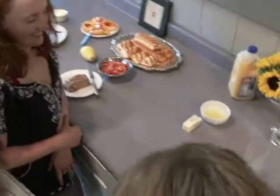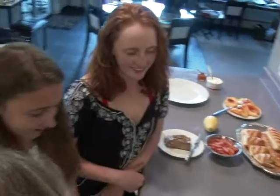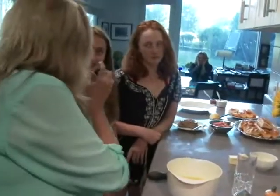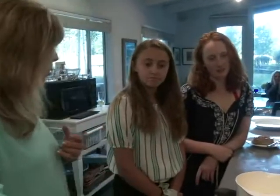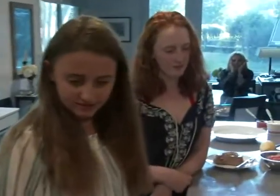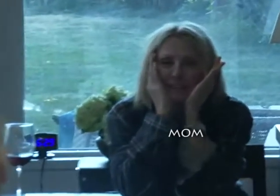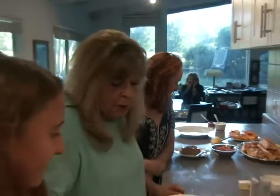Who wants to be in charge of the scrambled eggs? I think I'll do it. This is an important job because to have nice, soft, tender, moist scrambled eggs, you have to cook them on low heat. There's your pan — I already melted some butter, so crank it up to low. So you scramble those eggs and keep an eye on them.